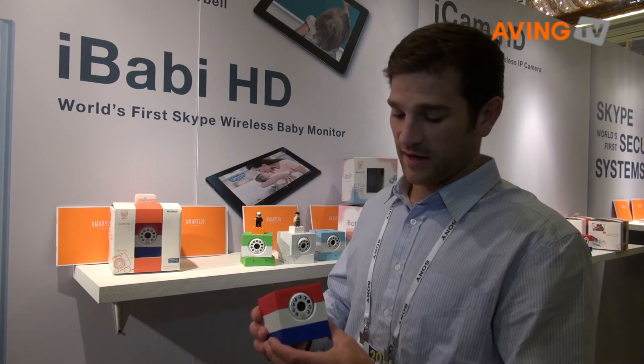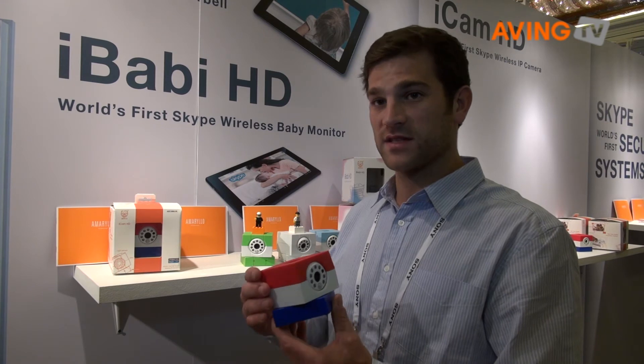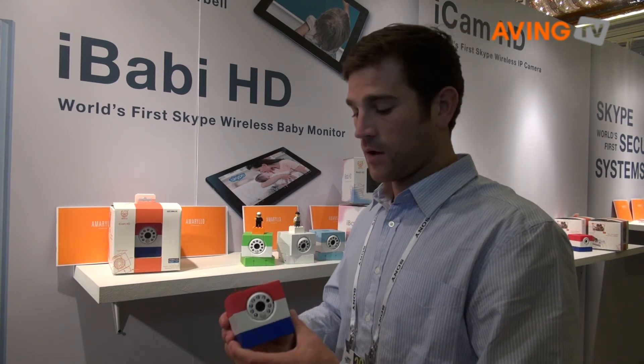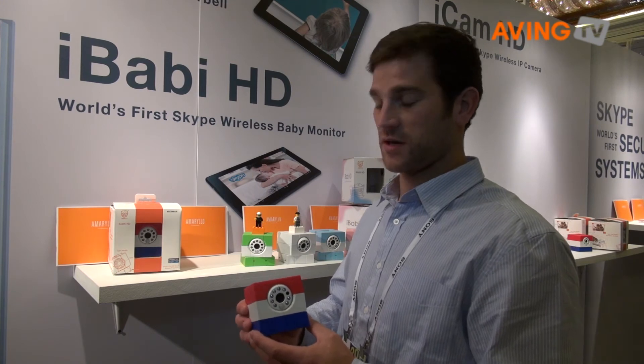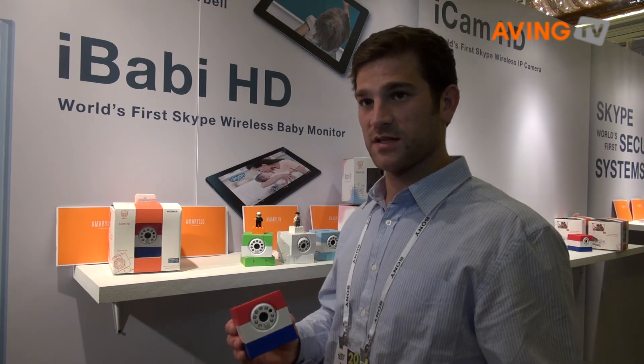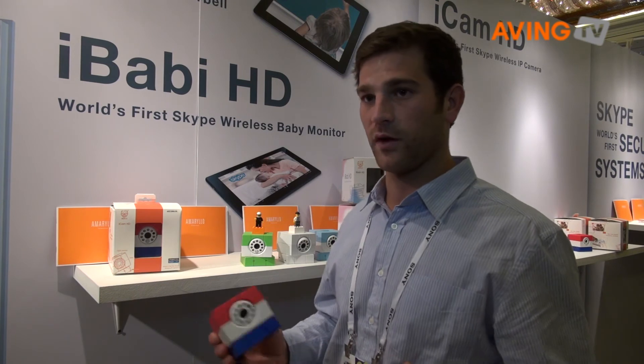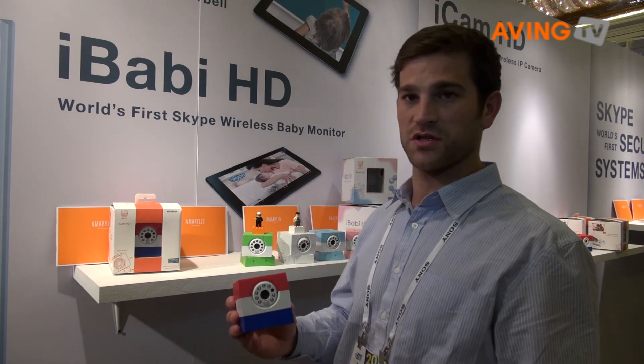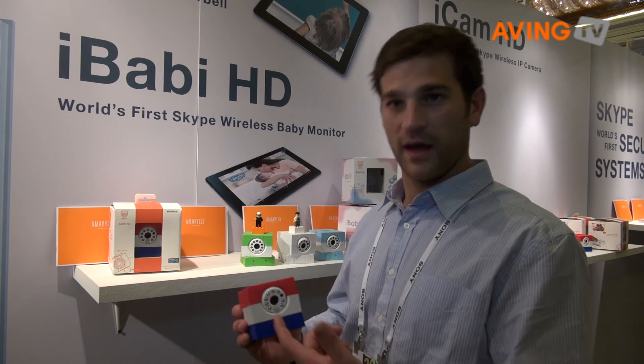Through the app you can control the camera via Skype to rotate up, down, left, and right. The iCam also features an app where you can control the settings. You can set the recording schedule to start and stop whenever you want. You can also enable or disable all the features such as motion detection, microphone, and the LEDs.